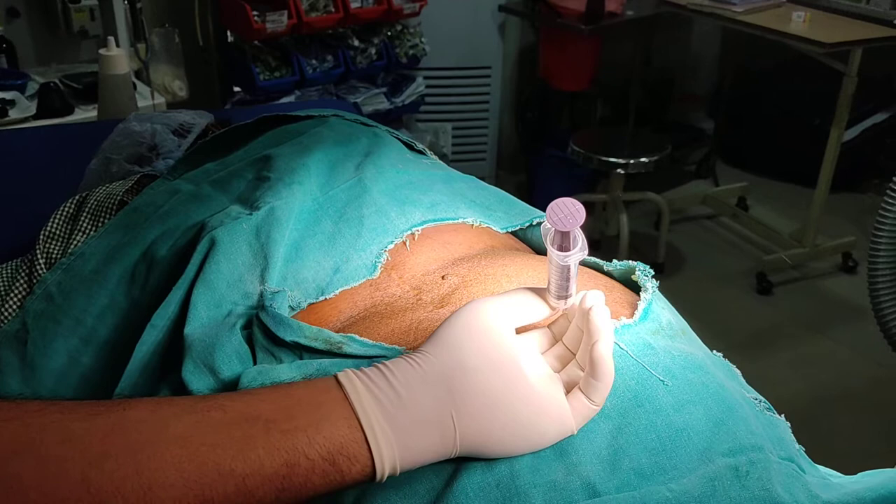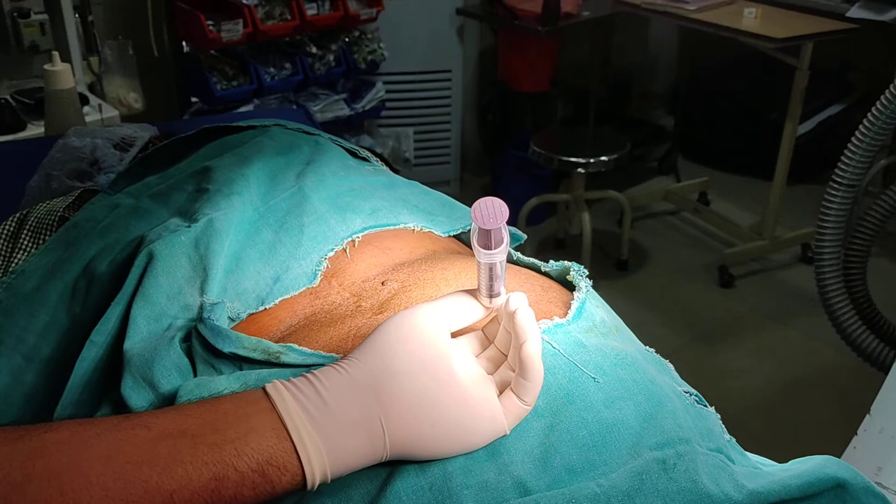Here, under CM guidance, we are giving a local infiltration of an anesthetic and steroid into the right sacroiliac joint region.